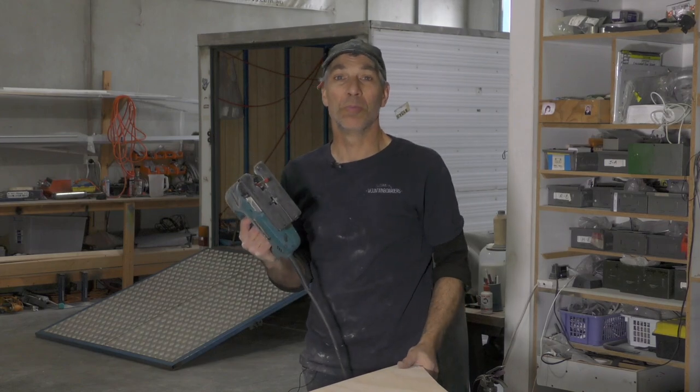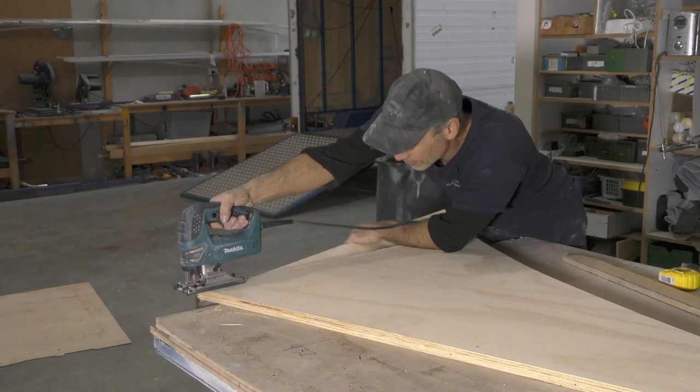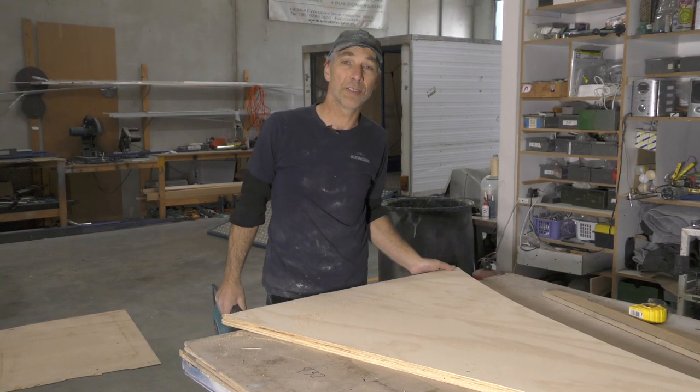We do have a big panel saw here but we're just going to use a jigsaw, because that's what everyone else should have when making a kicker. Give the edges a quick sand so you don't get any splinters, and we'll move on to the next bit.